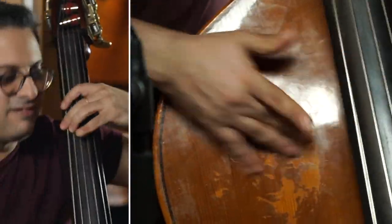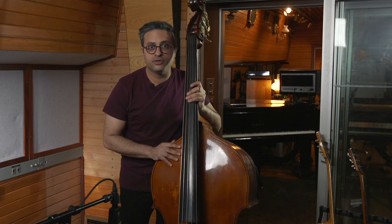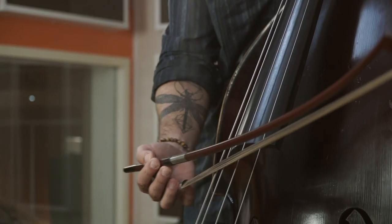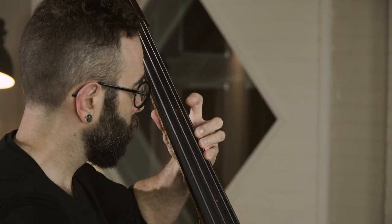Hi, I'm Adam Beneswa and if you want to bring a new world of sounds to your bass playing, then this is the course for you. Hi, I'm David Allen Moore and I'm really excited that I'm finally able to present this course on fractal fingering on DiscoverDoubleBass.